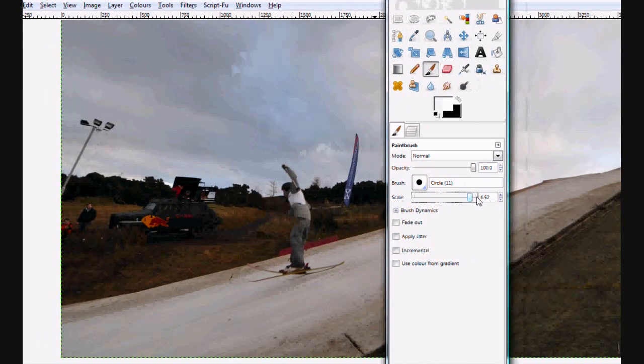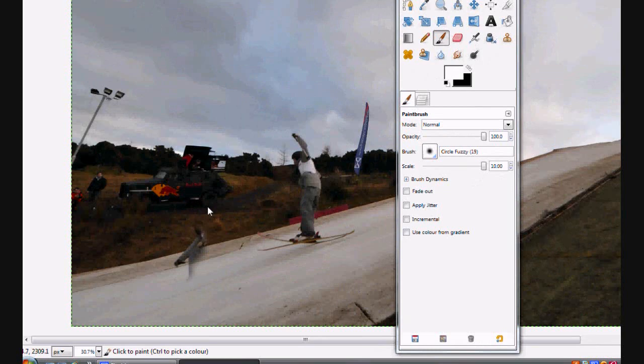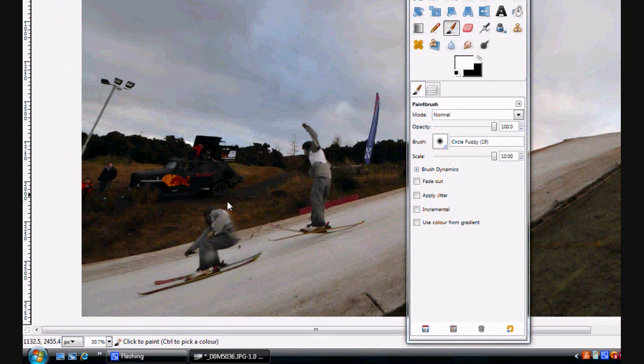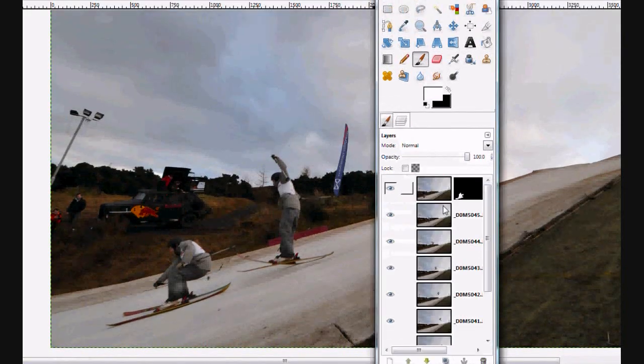We just change the size, make it kind of soft, and we paint our guy back in. You don't need to be too accurate because he's not overlapping the skier behind him — which is effectively still him. The only part where you might want to be a little bit more accurate is at the ski pole, which goes out there. And that's him done.